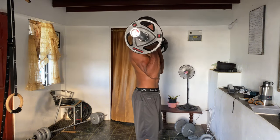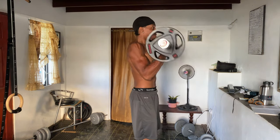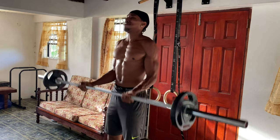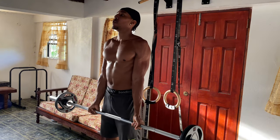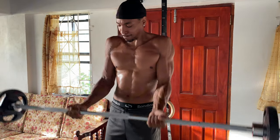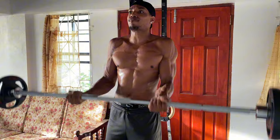No bicep workout is complete without bicep curls. You can use dumbbells, resistance bands, or even a backpack filled with weight. Stand tall with your arms fully extended, palms facing forward. Curl the weight up, making sure to squeeze at the top, and then slowly lower back down. Keep your elbows close to your body and don't swing the weights — this ensures your biceps do all the work. Go for four sets of 10 to 12 reps for a solid pump.